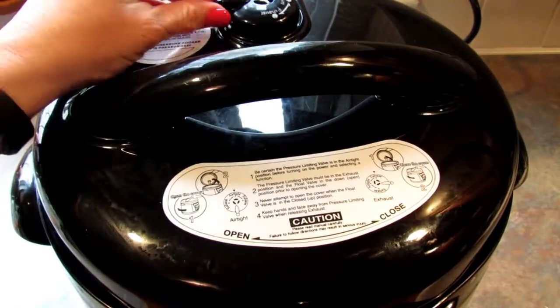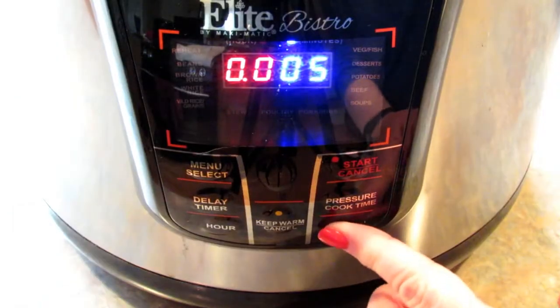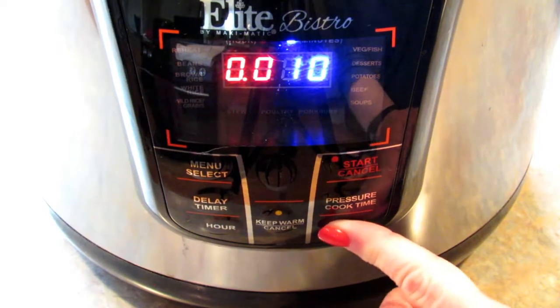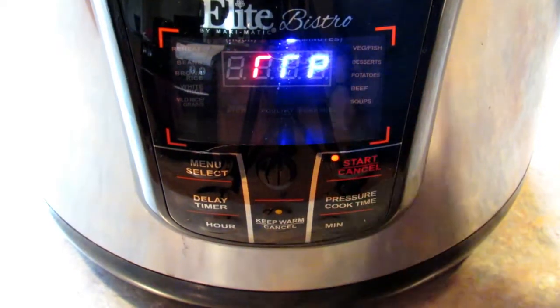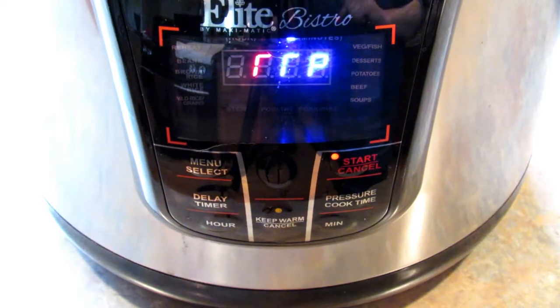I'm going to put the lid on, put it on airtight, and set it for 11 minutes and start. Once this comes up to pressure it will start to count down from 11 and I will be back when it's done.